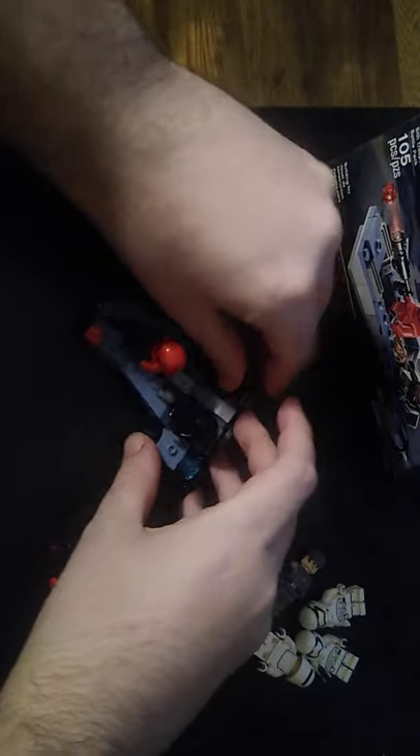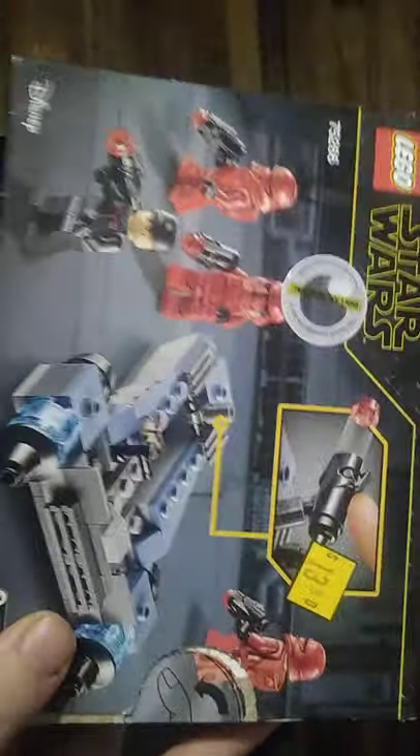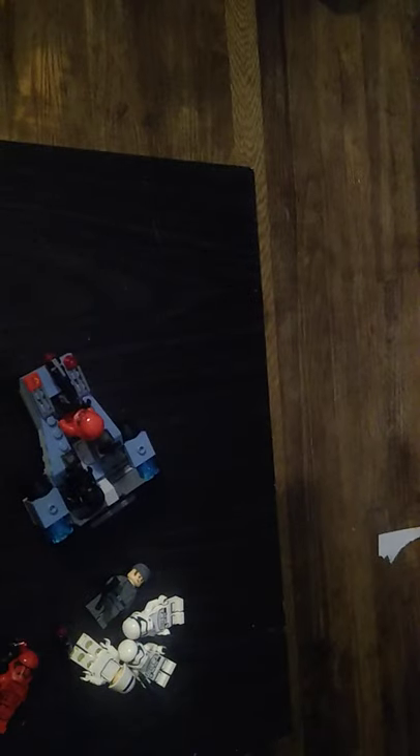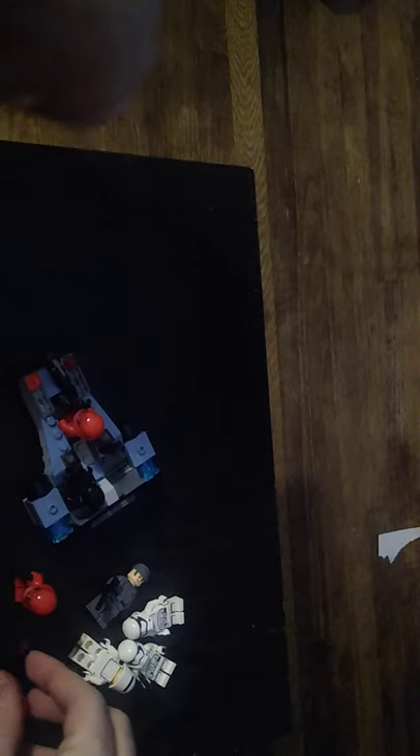I love this set. I got this set on clearance for only 13 bucks. That's not bad for a clearance LEGO set. Believe me, I'm going to try to get back into doing more LEGOs again. But we're going to do some other minifigure comparisons.